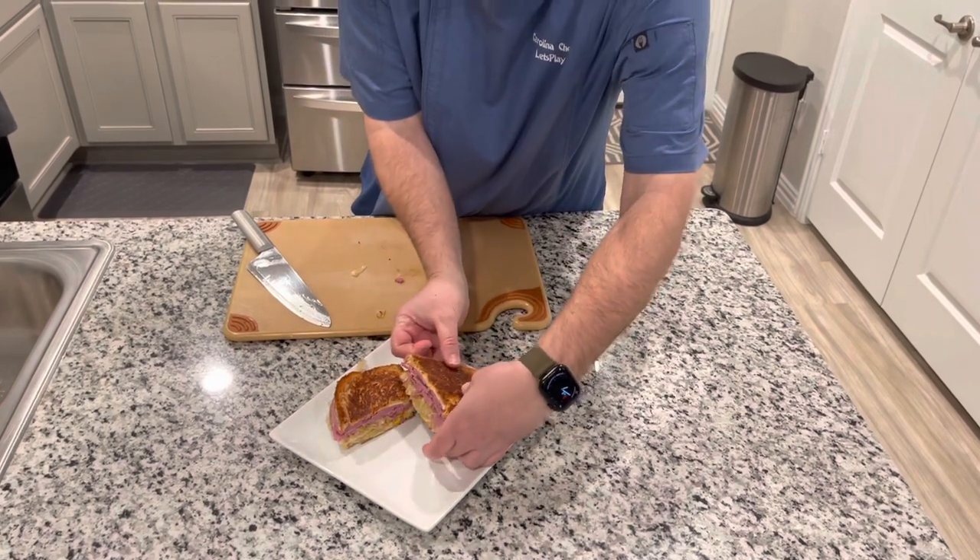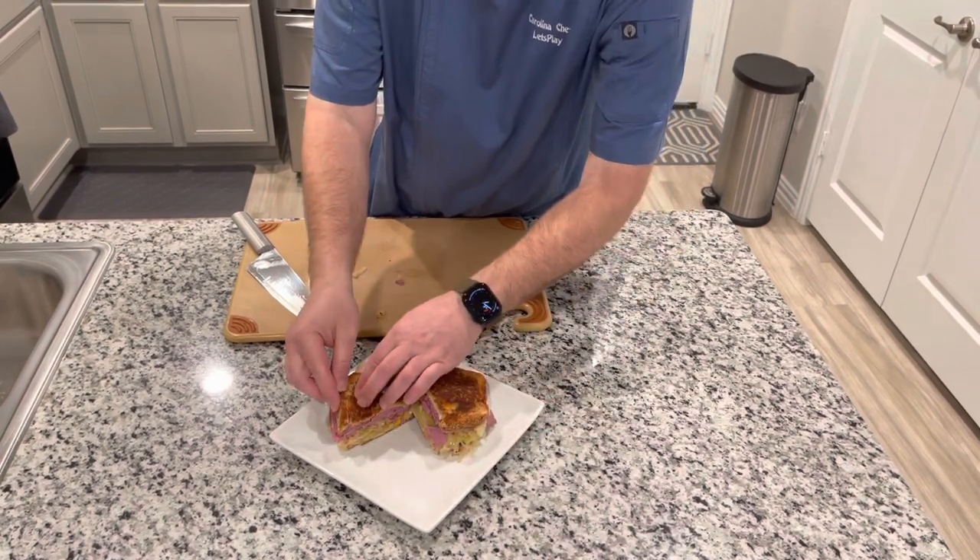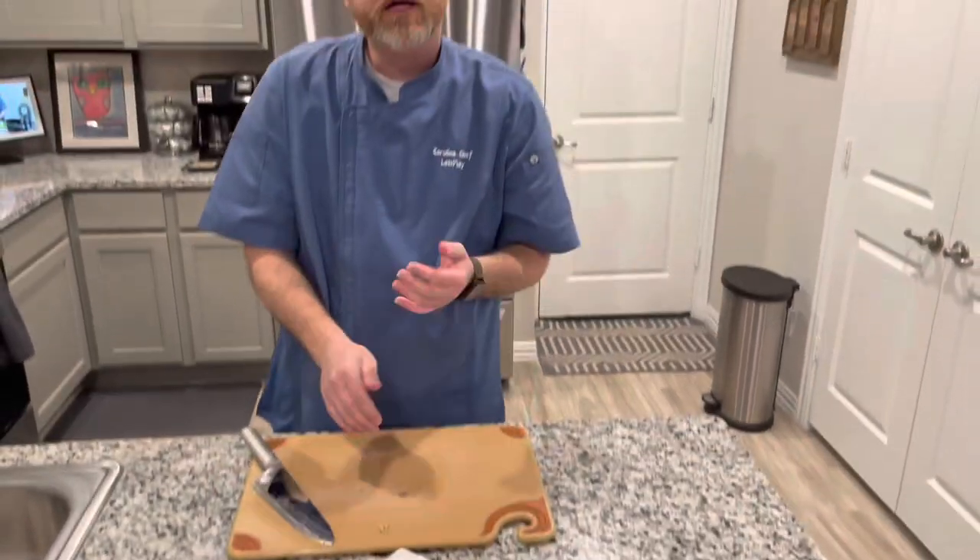That's beautiful. Have some chips or some french fries and a pickle with that — you'll be loving life and your tummies will love you.